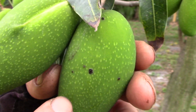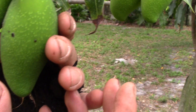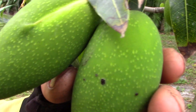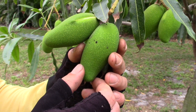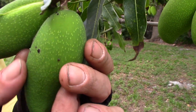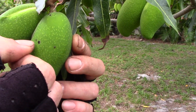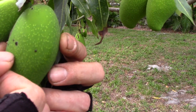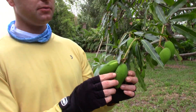This is different from anthracnose. Anthracnose will cause a sunken lesion and usually doesn't occur on developing mangoes unless they're very small or maturing. During the time the fruit is developing, anthracnose is usually absent. But bacterial black spot will occur at any stage of fruit development on mangoes. It's very destructive — these lesions can cause cracks to open up and split the fruit, and they allow other pathogens besides the bacterial spot to get into the fruit.